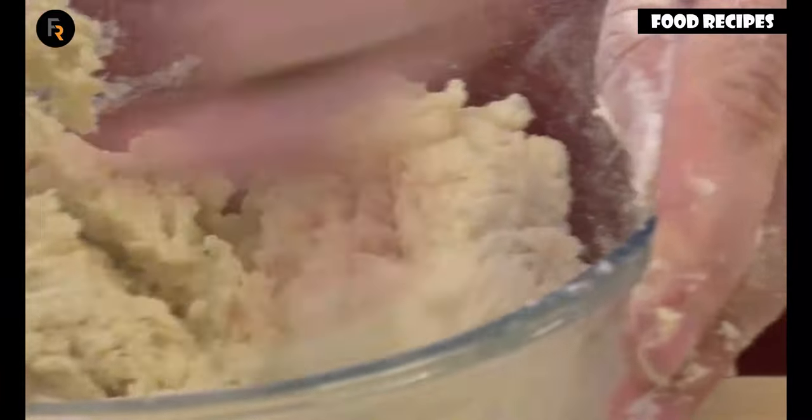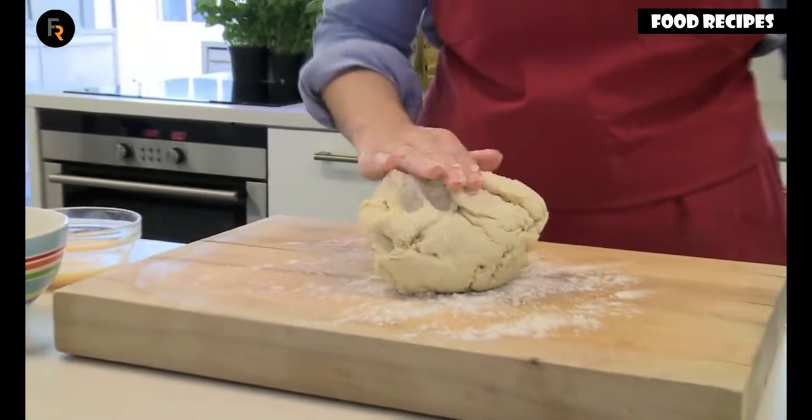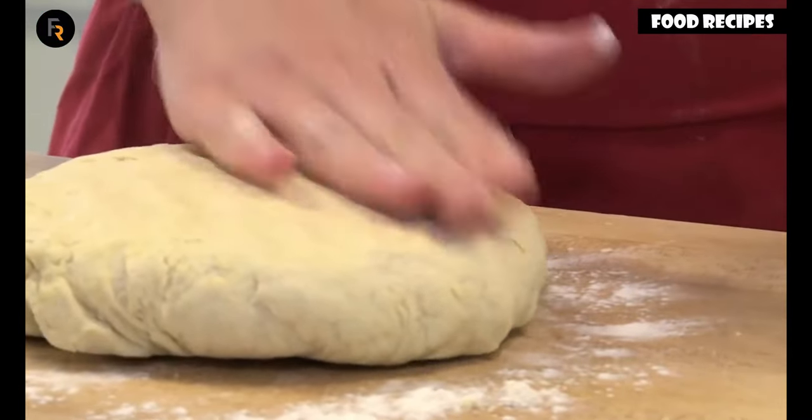Don't overwork the dough, even though it will seem pretty wet at first. Briefly work the dough until it's a little smoother, then pat it out to a 4cm thickness.